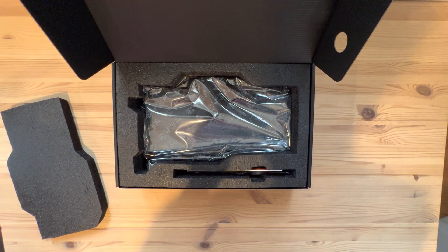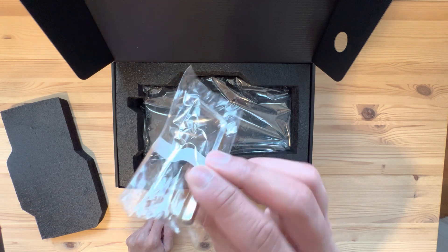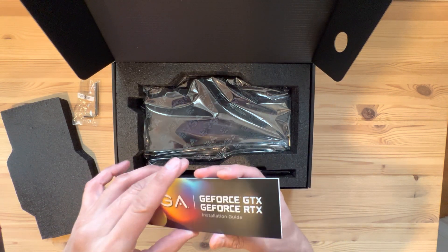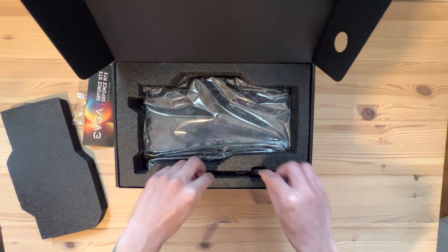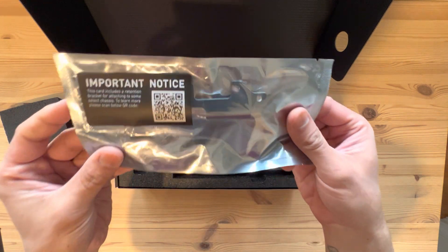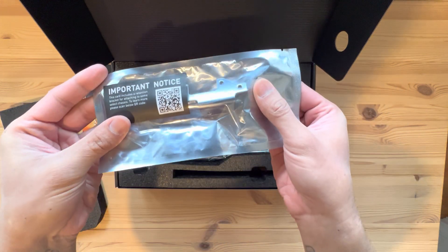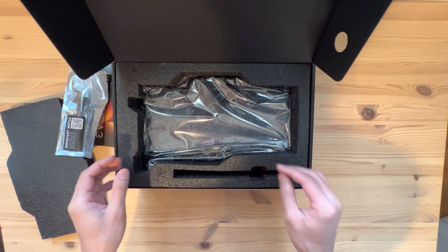Let's see what we have. You have an Allen wrench — I'm guessing this is for the stop fittings that are in the card right now. There's a little manual, we don't need that. And then you have this thing — it's a retention bracket, whatever that is. So you get one of those, and that's pretty much it.